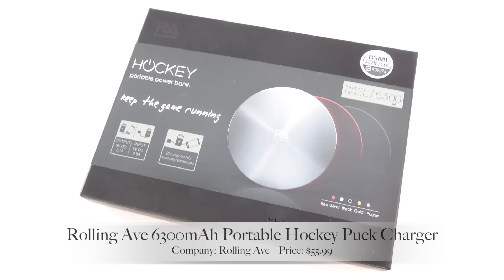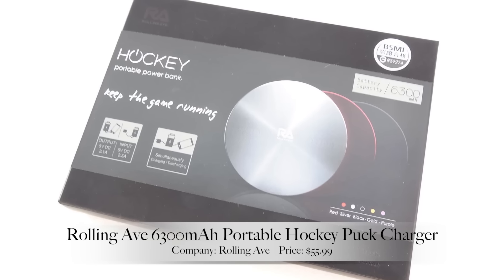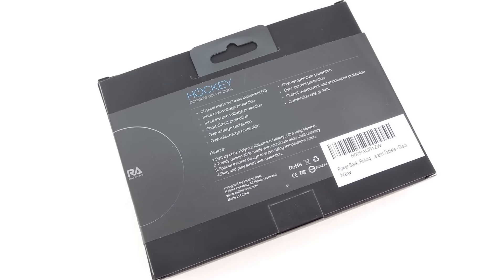What's up guys? Aaron here, back with another video. In today's video, we're going to be unboxing and taking a look at the Rolling Ave 6300 mAh portable hockey puck charger.